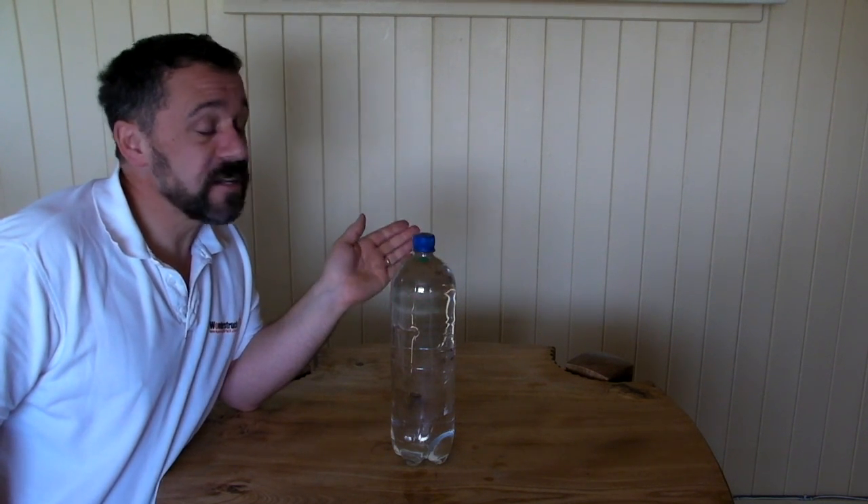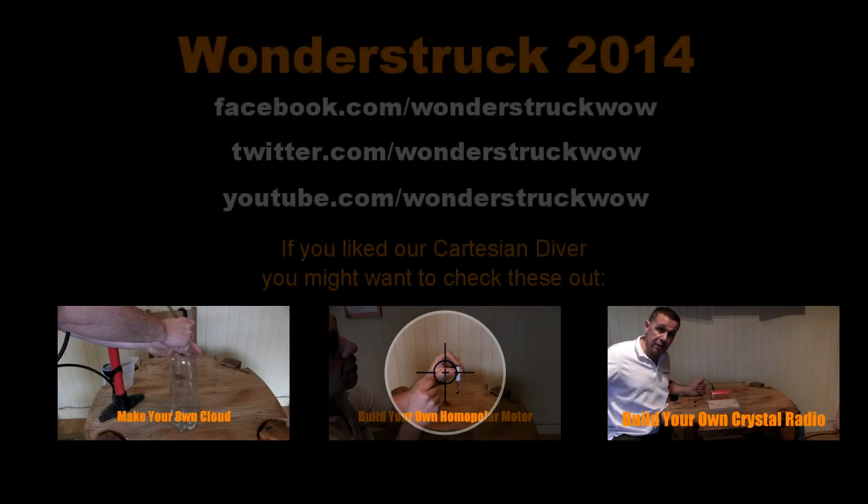So there we go — the Cartesian diver. Very simple thing to build. Hours of fun.